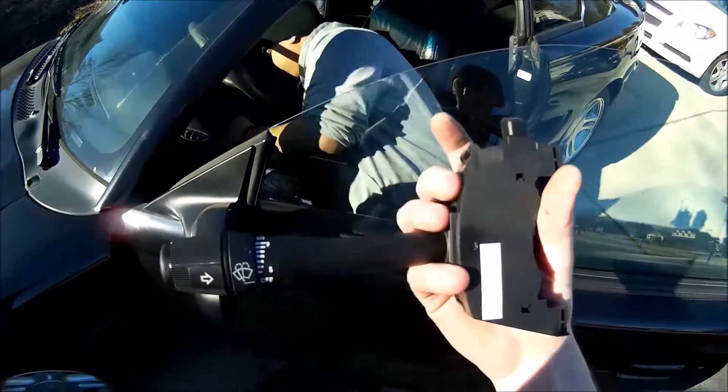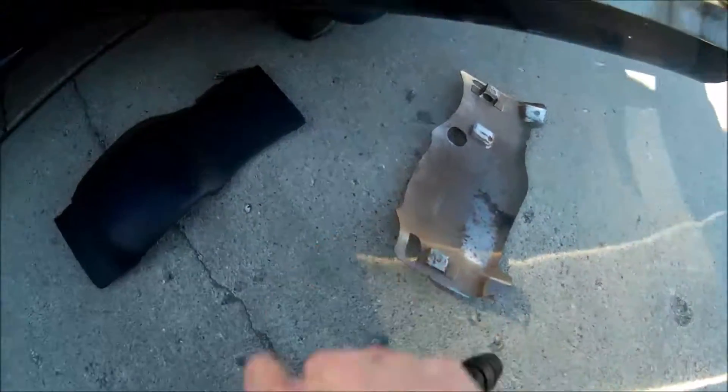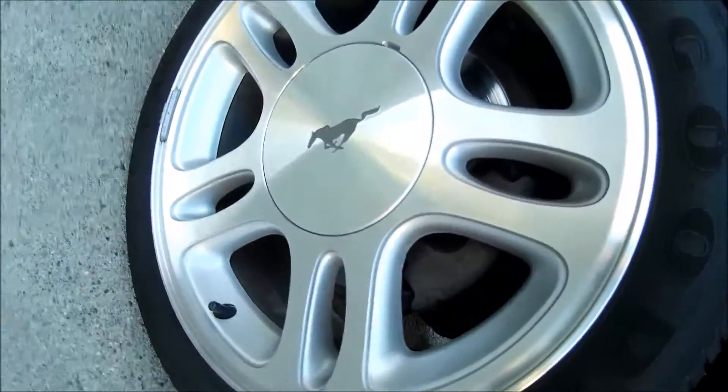Here we are today, Tony and myself, changing the turn signal on the Mustang.